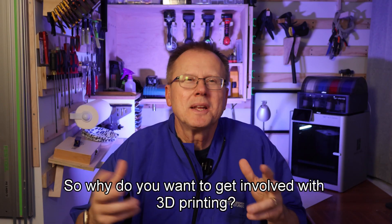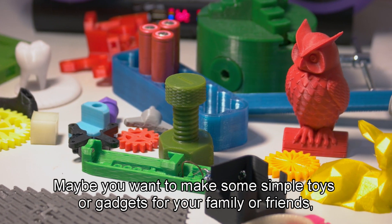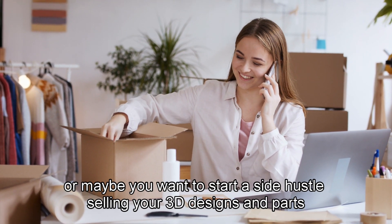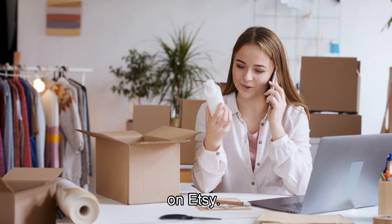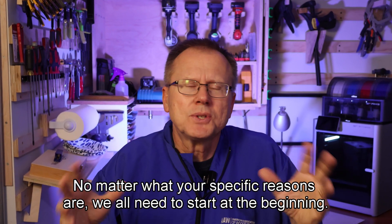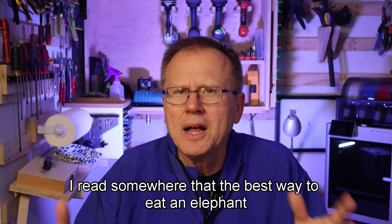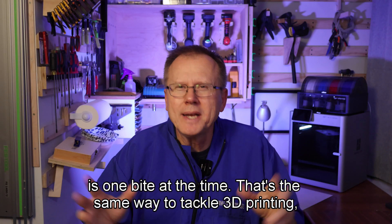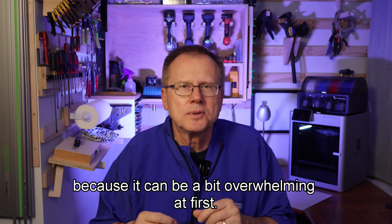So why do you want to get involved with 3D printing? Maybe you want to make some simple toys or gadgets for your family or friends. Or maybe you want to start a side hustle selling your 3D designs and parts on Etsy. No matter what your specific reasons are, we all need to start at the beginning. I read somewhere that the best way to eat an elephant is one bite at a time. That's the same way to tackle 3D printing because it can be a bit overwhelming at first.